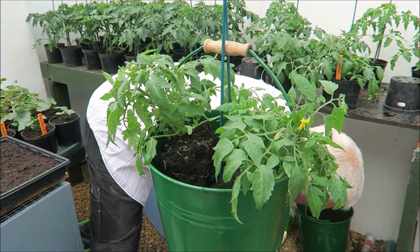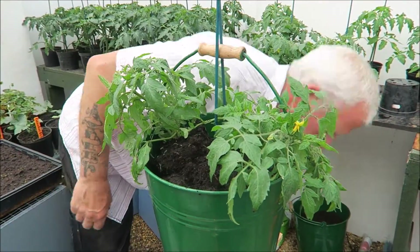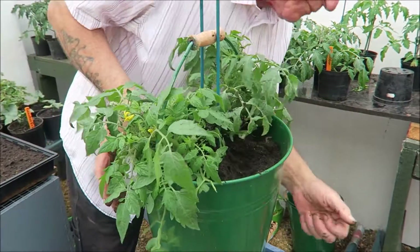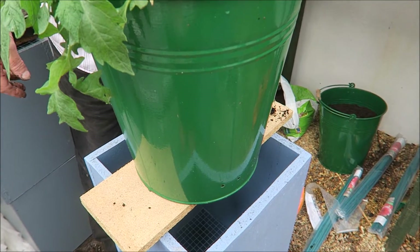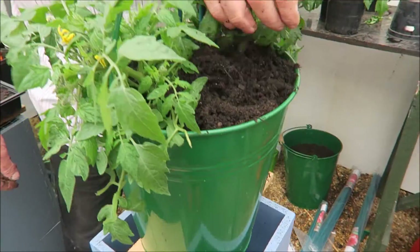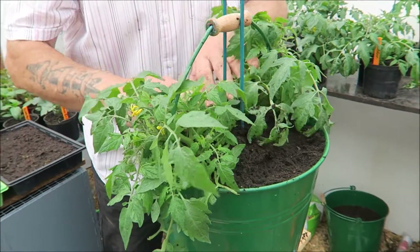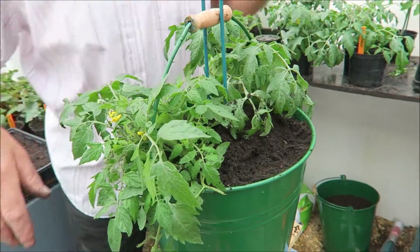We've got some good compost here. Now, I've put some holes in the bottom — well, in the side actually — so there'll be a little reservoir of water in it. Before I filled it, I just put some crocks in, like you do in a normal pot, just to stop the holes from blocking with compost. And then there you go.